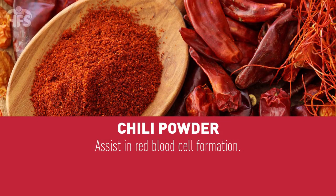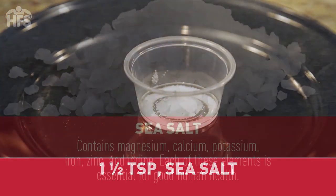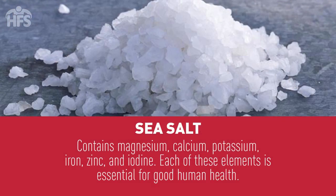One and a half teaspoons chili powder. Chili powder can assist in red blood cell formation. One and a half teaspoons sea salt. Sea salt contains magnesium, calcium, potassium, iron, zinc, and iodine. Each of these elements is essential for good human health.